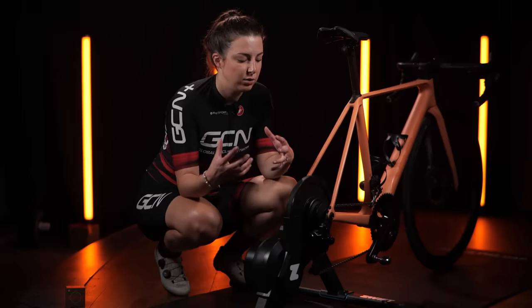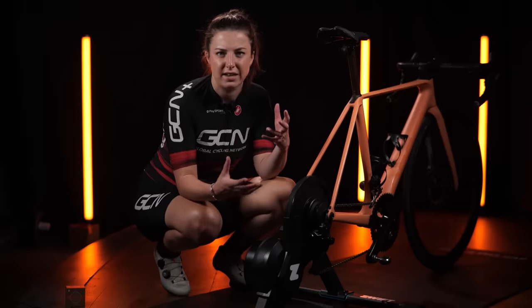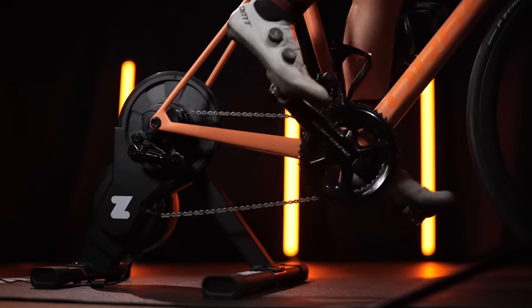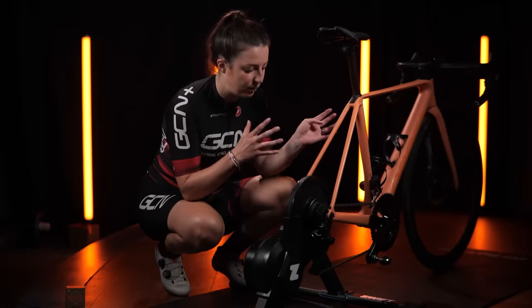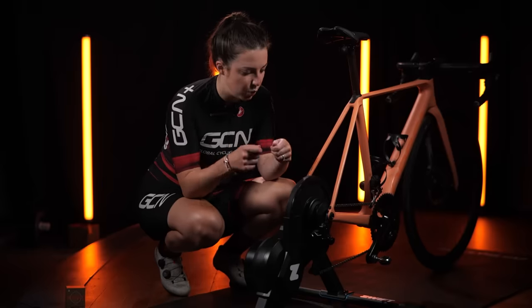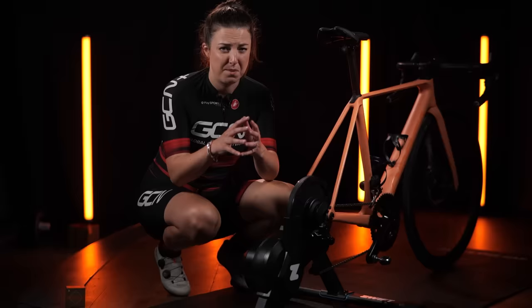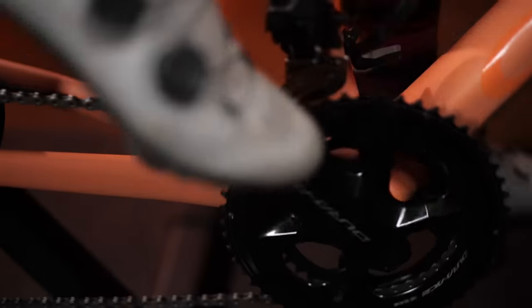Another thought I had when I first saw this is: everybody has different chain rings and drivetrains on the front, so how is it going to know what gear you're in? Well, after around three seconds of pedaling, once you warm it up, it automatically auto-calibrates and figures out through some magic wizardry what gears you have on your bike and calibrates to that.